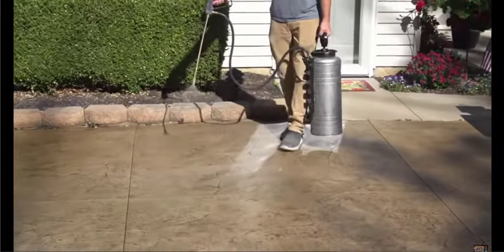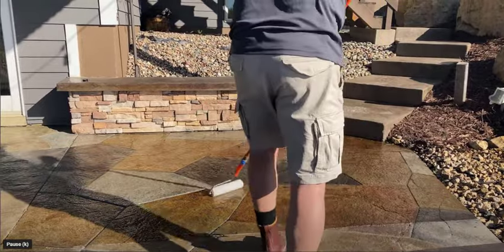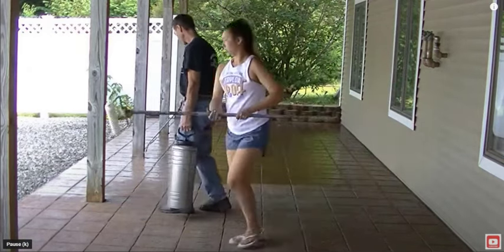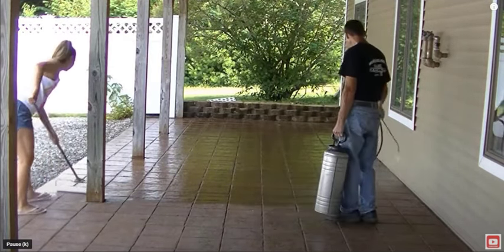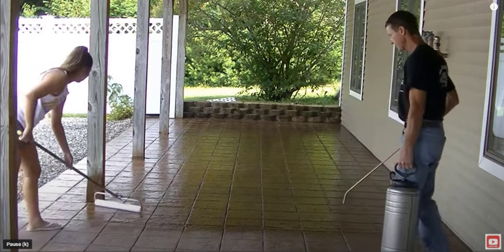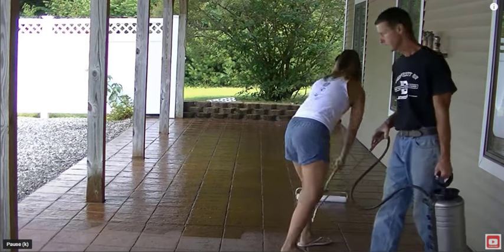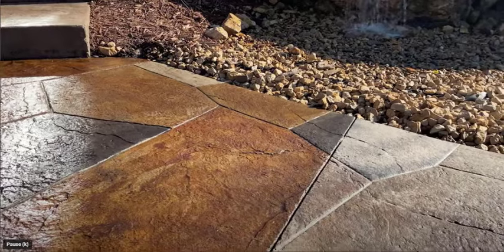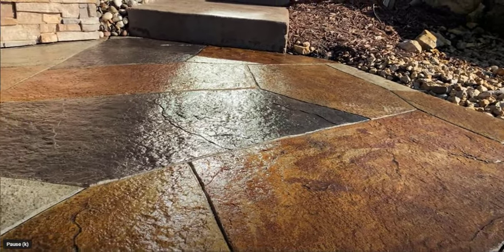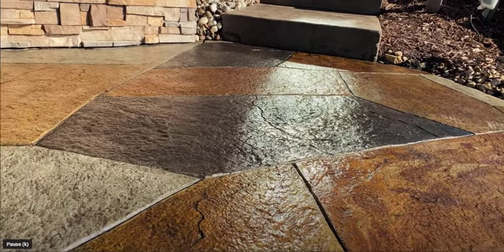You can also spray the sealer on — I prefer using one of these stainless steel sprayers. We like using D1 sealer from DecoCrete Supply; I'll have a link in the description. It's a really good sealer that lasts a long time. You can see here on that job I'm spraying it on and then back-rolling it right after to make sure it goes on nice and even — typically two really light coats, and it dries really fast. You can see the left part is sealed and the right part isn't — look at what a difference it makes. Your concrete looks brand new again; you could never even tell it had that old white sealer on it.